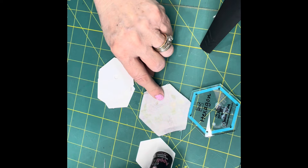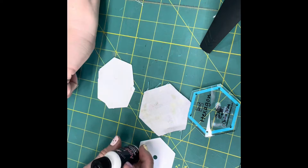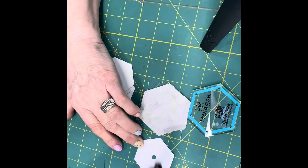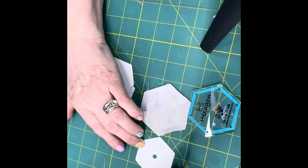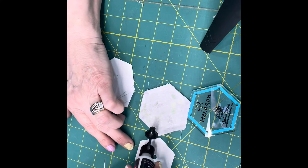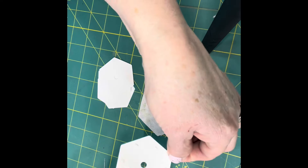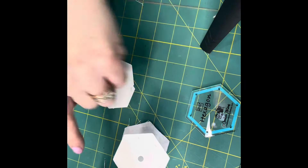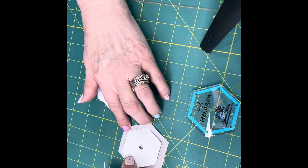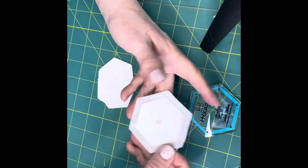We've given you some appliqué glue from Jill Lillie Studio — it's great and water soluble. Just take a little dab — you really don't need much at all, not even a big drop. Just a drop in the center of each side. Then flip it over and put it right on the hexagon, and it's already ready to sew.